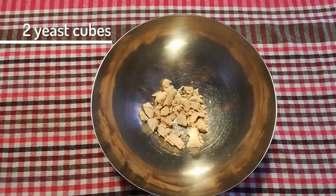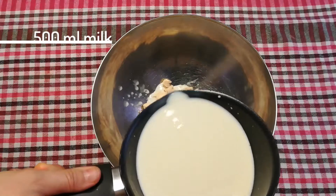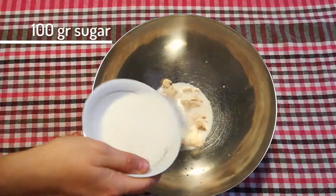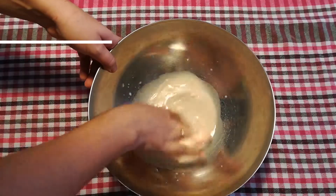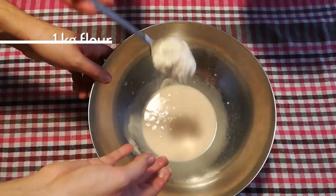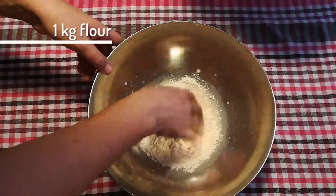I got two cubes of yeast. Of course, you can use dry yeast, but then you will need four of those and skip the whole pre-dough thing altogether. I added just a bit from our 500 milliliters milk, again just a bit of our 100 grams sugar, and diluted that with my fingers. Then just add a few spoonfuls of our one kilo flour and let that rest to activate.